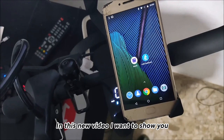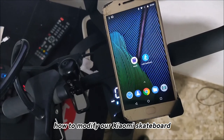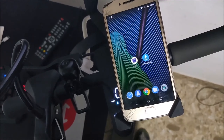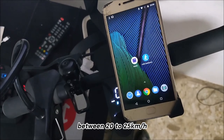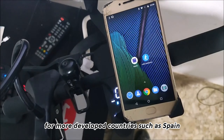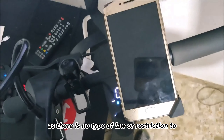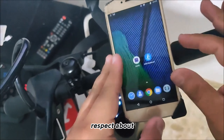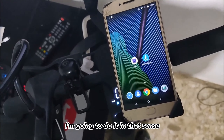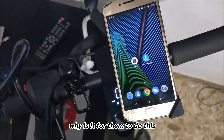In this video, I want to show you how to modify our Xiaomi skateboard so that it goes faster, since it usually comes limited between 20 to 25 kilometers per hour. This applies mainly in more developed countries such as Spain, but in my country there is no type of law or restriction regarding skateboards. I'm going to clarify four things before we do this.